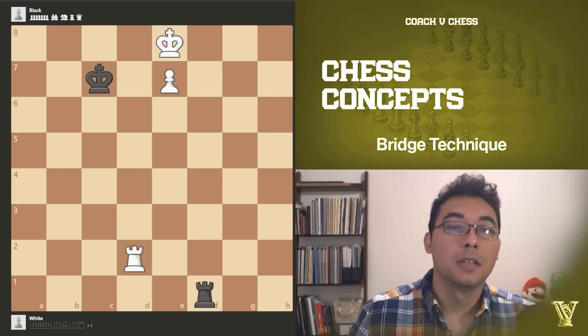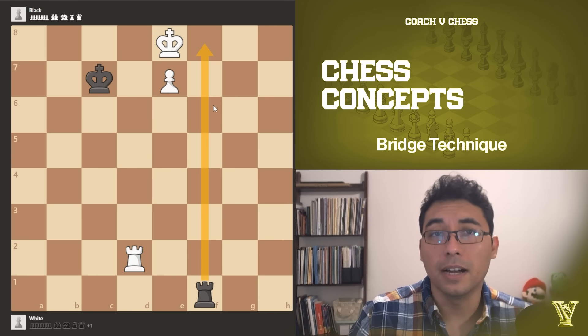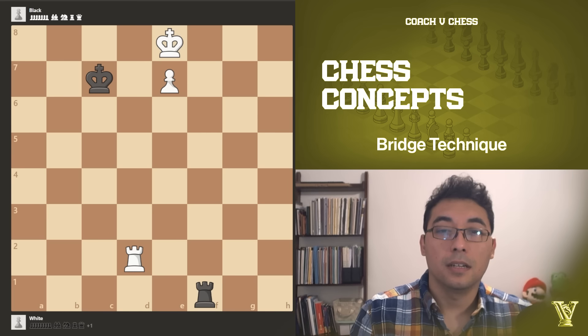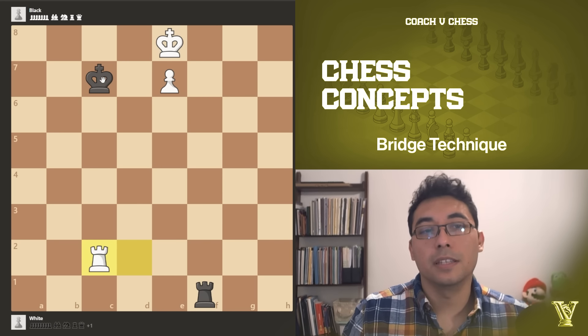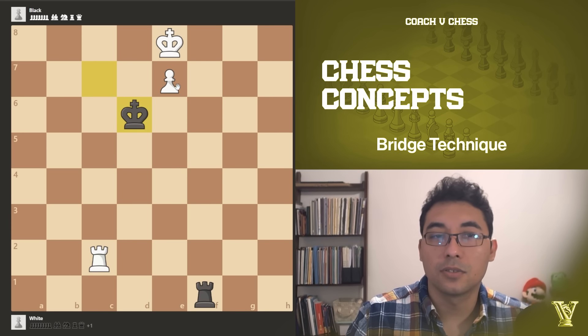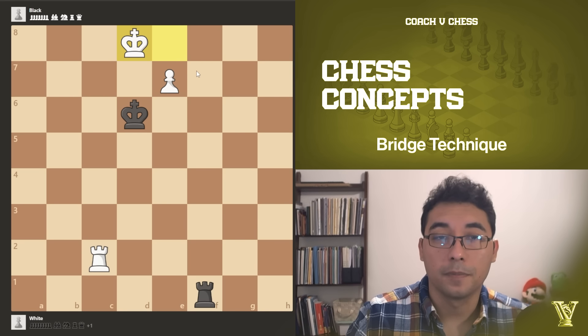We have a pawn ready to promote, but our king is stuck — the black rook is covering the entire file for our king, and the black king is also covering some squares. We need to be careful. Ideally, we start with a check in this position. The king has a few options: go right or left. If the king goes to d6, trying to keep an eye on the pawn, we just move the king to the side and there's nothing black can do to stop the pawn promotion.